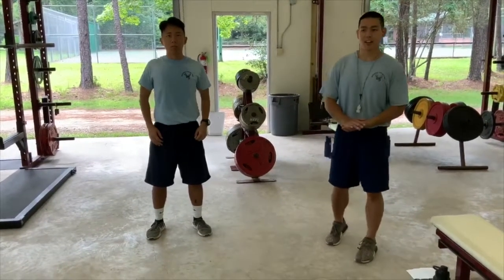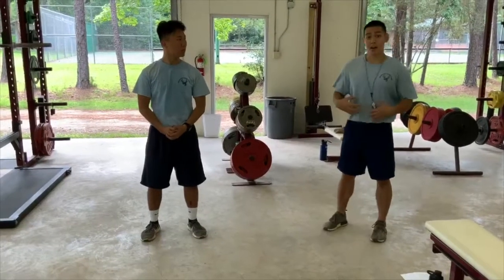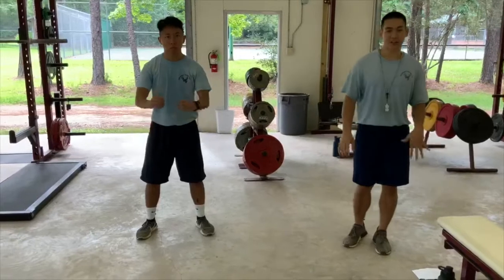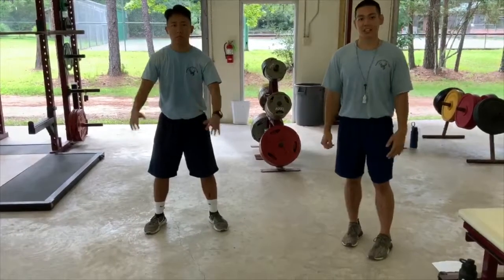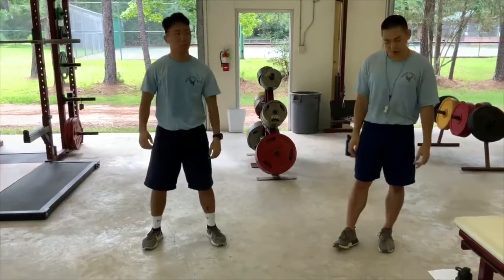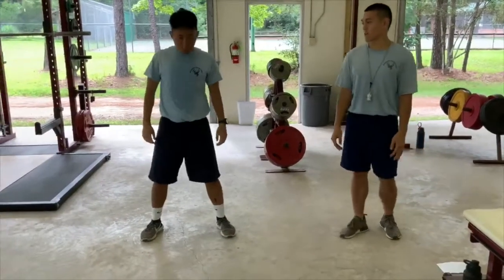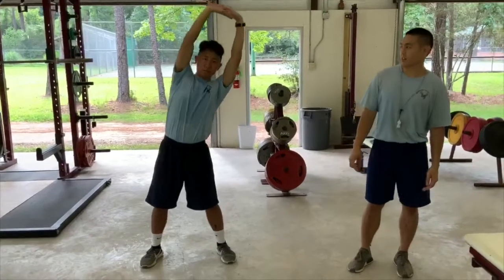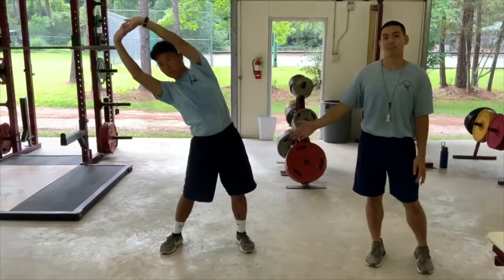That covers some of the upper body dynamic stretches. Next we're going to get into some abdominal dynamic stretches. First, Coach Lim will do the high knees to chest. Imagine you're jumping onto a big box and bring your knees straight up to your chest. Keep your body upright, maintain control, and land on both feet. Next is the side-to-side stretch. Stand shoulder width apart, hands right over your head, go left, twist your body to the left, and really feel that oblique stretch on one side, then go to the other side. Do about 10 on each side.